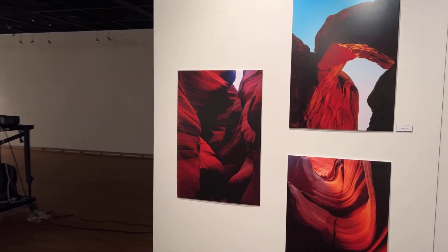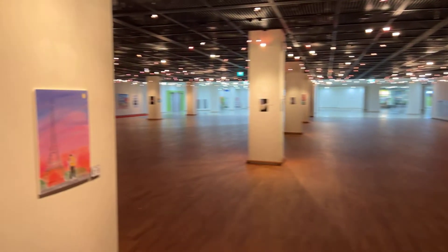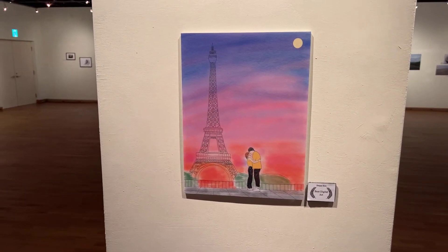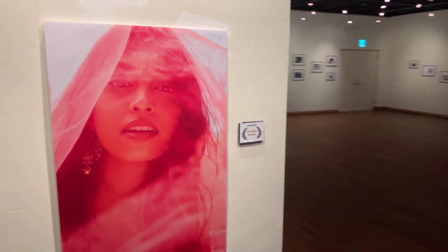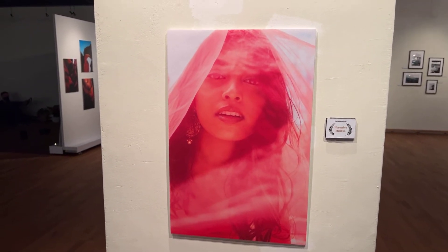These are more landscapes by Ji Young Moon. This is the Best Digital Art piece by Hee Jae Kim — we didn't have as much digital art this year, but this is a really nice one he contributed. And this is a really fantastic piece by Lauren Butler, which received honorable mention.